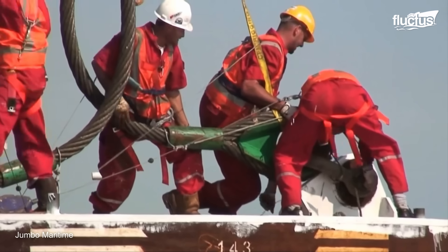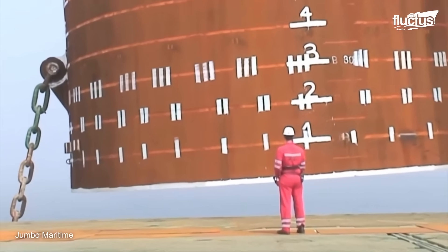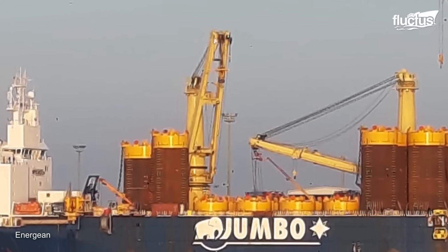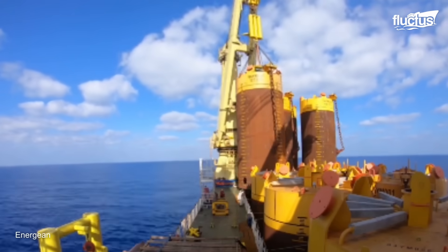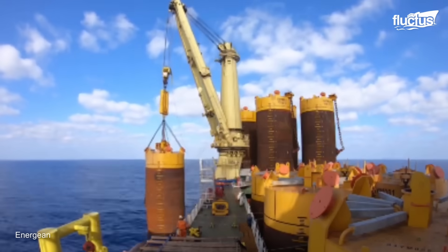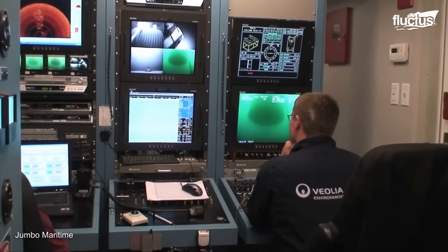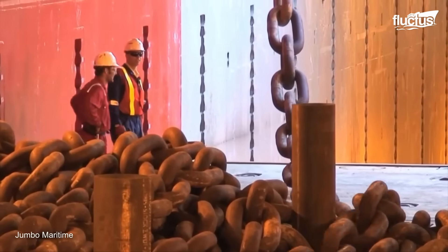Suction anchors are another fixture for offshore structures. This mooring system is commonly used in offshore oil and gas operations, as well as for renewable energy installations like wind turbines. Suction anchors work by using a vacuum effect to create a seal between the anchor and the sea floor. This is achieved by pumping water out of a chamber within the anchor, creating a low-pressure zone that causes the anchor to suction into the seabed, which provides a stable and secure foundation for the structure above.